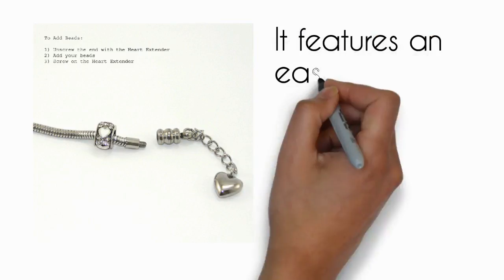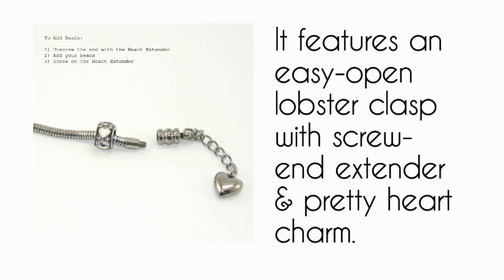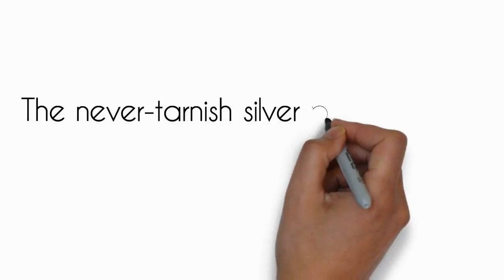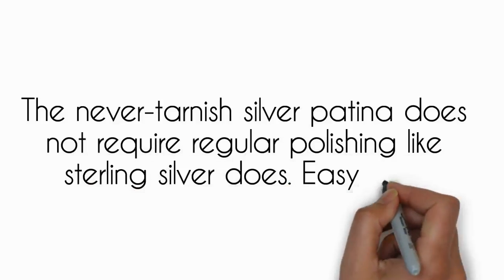It features an easy open lobster clasp with screw and extender, and a pretty heart charm. The never-tarnish silver patina does not require regular polishing like sterling silver does — easy care.